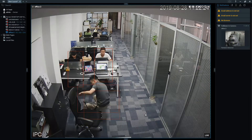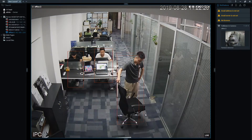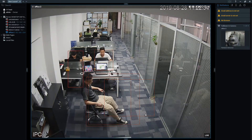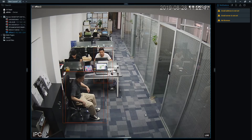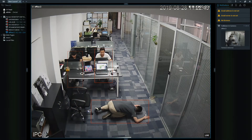Can we move to the next posture? Now, if he just sits down fast on his chair to take a rest, the alarm won't go off because it is sitting on the chair, not falling on the ground. But if he falls down on the floor again, the alarm will definitely pop up on the right.